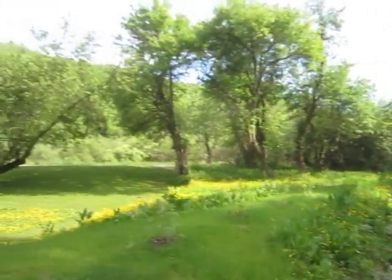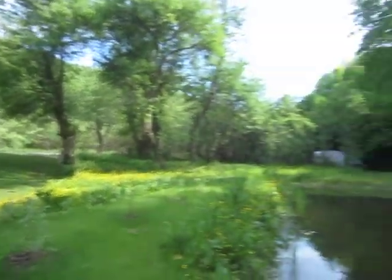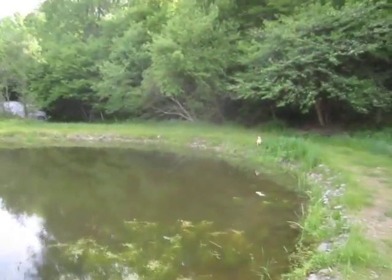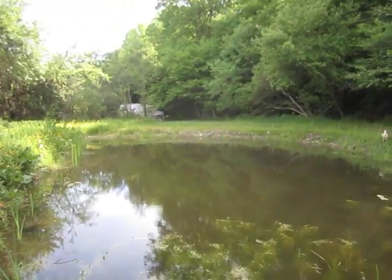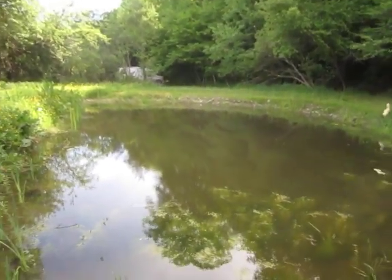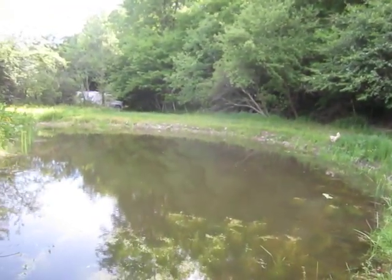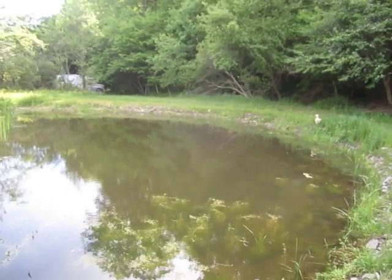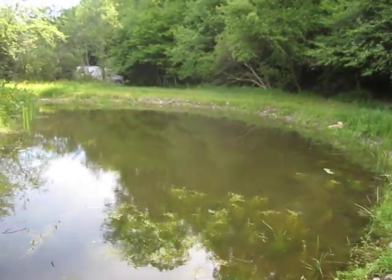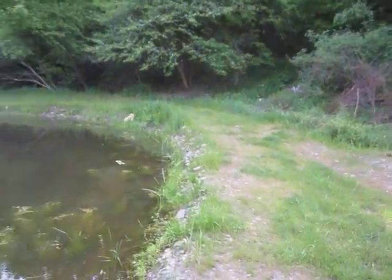Hi guys, it is an absolutely spectacularly gorgeous and I mean over the top beautiful spring day here at Bugs in a Jar Farm outside of Ithaca, New York on May 27th, 2021. It's not even Memorial Day and my pond is already starting to sink. It is clear that this pond is not going to make it through the summer this year.